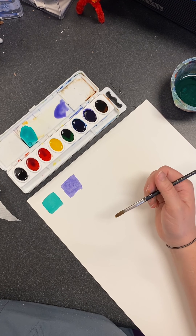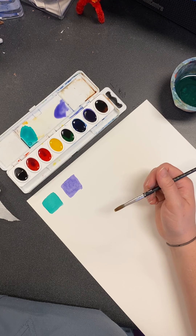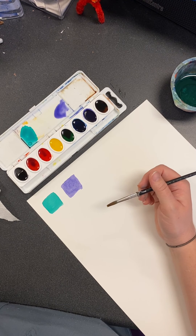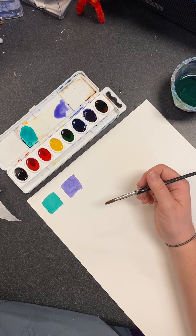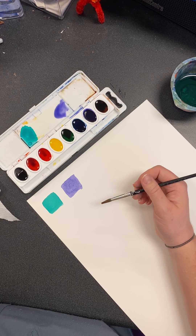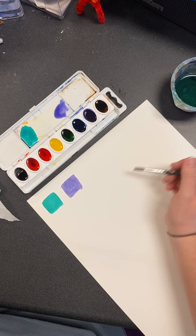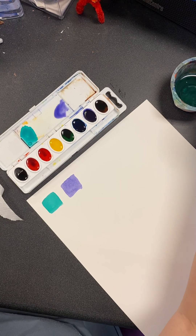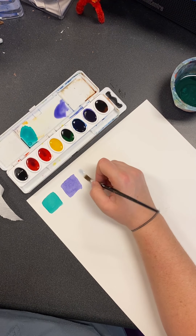Watercolor is all about patience and I cannot stress that enough, because you have to be willing to let it dry. That's why a lot of people use hair dryers. In this case we're just going to let it dry. You have to be willing to let it dry and then come back and add more layers. You can do so many things if you add layers because you can show the realism and values and just make things work. So this is wet paint on dry paper.